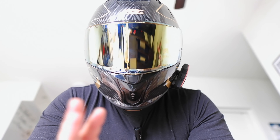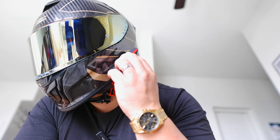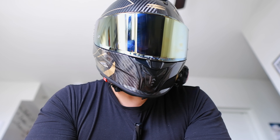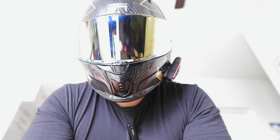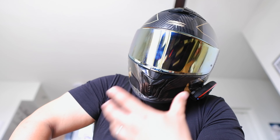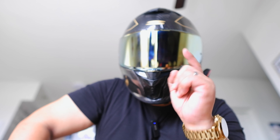Pretty tactile buttons. Let's see what's inside the box — the instructions, which I will definitely need to run through. So this is the microphone, and we're going to need some time to put this into the helmet. This seems to be a receiver of some sort. This is your 3M double velcro thing, probably sits on there, and this is your ear speaker. This is the microphone right here.